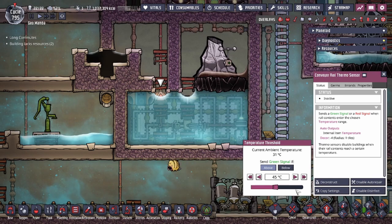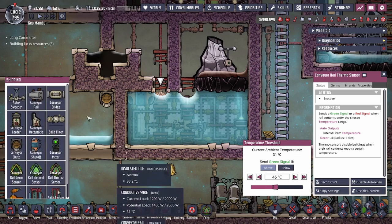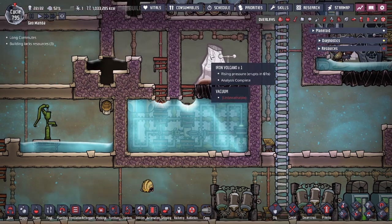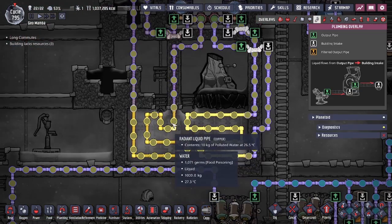Our sensor right here is set to above 45 degrees, so if it's hotter than 45 degrees it's going to be looping back to the rail to cool down again in the liquid. Our volcano is about to erupt — we'll show you how that looks in a second.